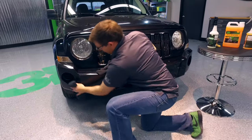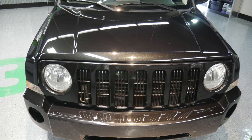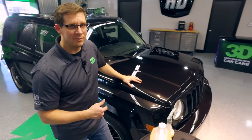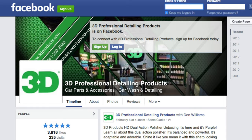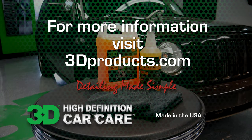Some serious bug gunk on this. Thank you for taking the time to check out 3D's Bug Remover Spray. We hope that this segment helped you out and look forward to seeing you at the next one. Go ahead and subscribe to our channel and feel free to share us with your friends on Facebook. We'll see you next time.